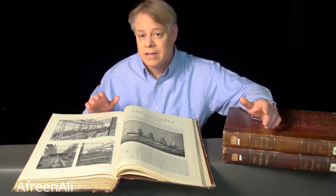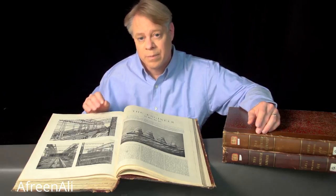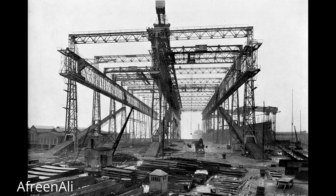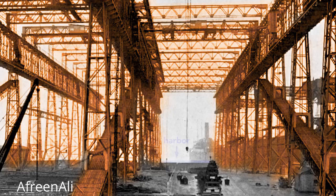Let me share with you some fascinating details about the Titanic and its twins, the Olympic and Britannic. The story starts here in the Harland and Wolf Shipyard in Belfast, Ireland. This large framework, called a gantry, surrounds the ships as they are built. It supports the overhead cranes and scaffolding used by workers as they construct the Olympic and the Titanic. Notice that just beyond the far end of the gantry lies the Belfast Harbor.